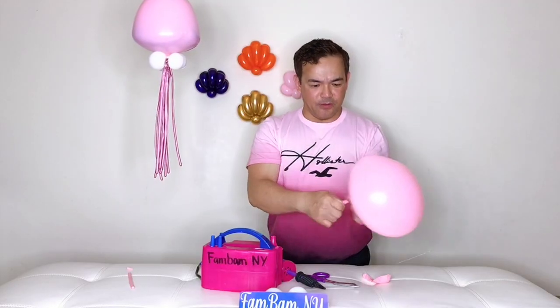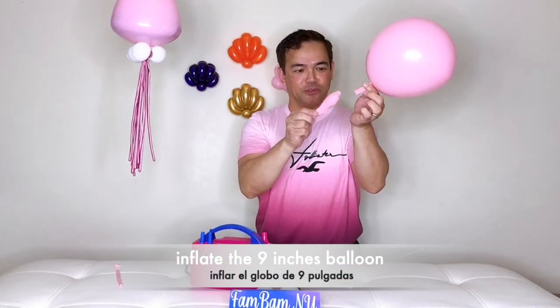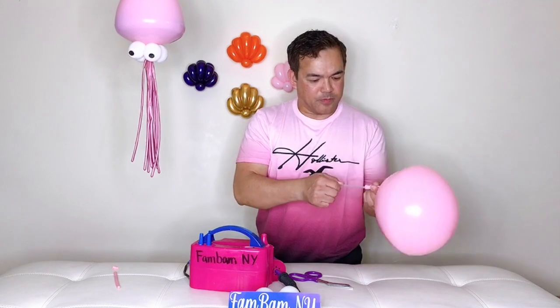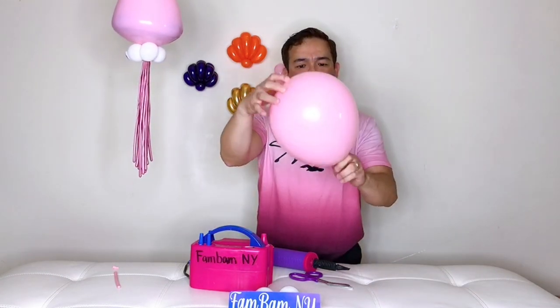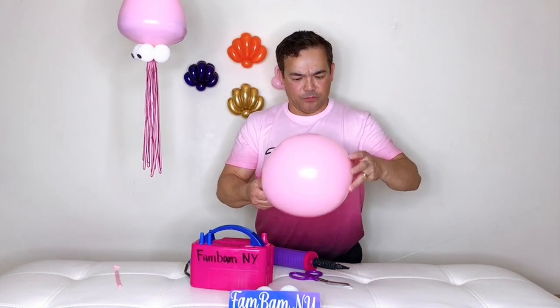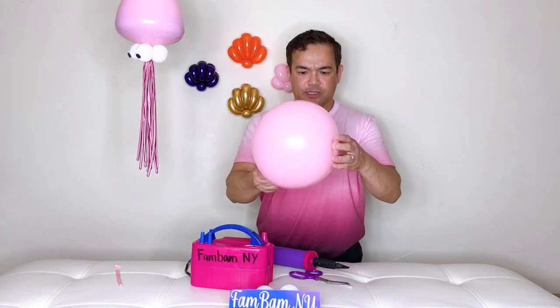Now we will inflate our 9-inch balloon. Put your balloon stick inside your 9-inch balloon and stick it in here. Inflate it — 1, 2, 3, 4, 5, 6 — just enough so your 260Q is going to end up on the bottom. You want to push your 260Q down to the bottom. If it's not going to fit, release the air.